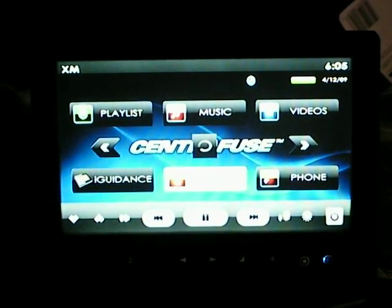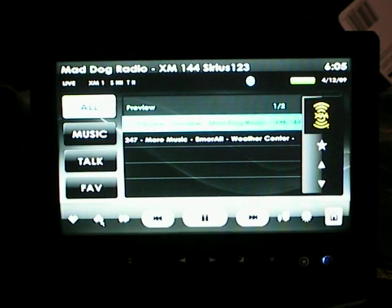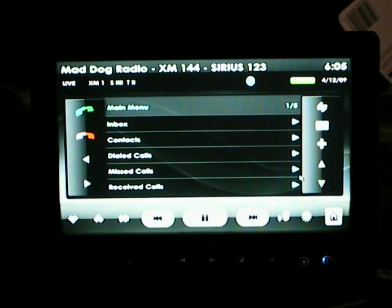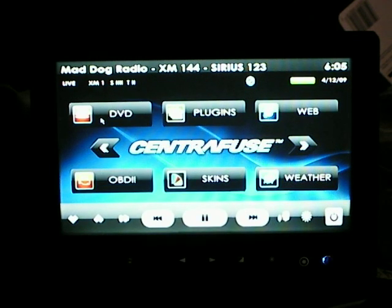I have XM installed, although I don't have an account yet, so it'll just play some default music they have going on. That's all integrated. Phone is integrated as well, although I don't have my phone around, but it does work. DVD — let me put a DVD into my drive to show that. It does autoplay when you plug in a DVD, which you'll see in a second. And there goes the DVD starting up. Of course, you don't have to have that pop bar.